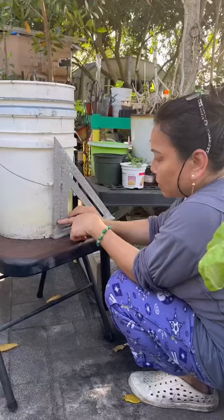First, drill three holes at the bottom of one of the five gallon buckets. Then place the bucket with the holes on top.